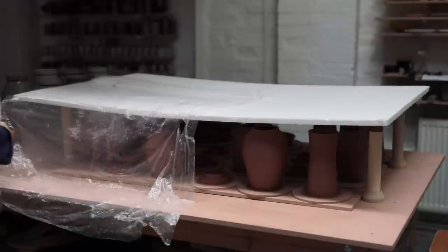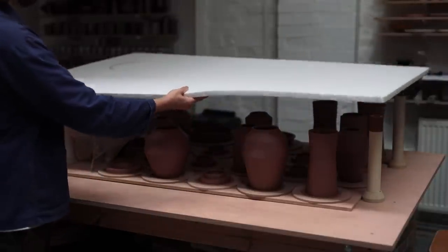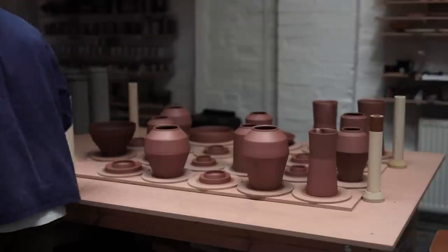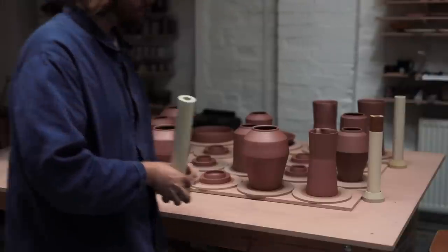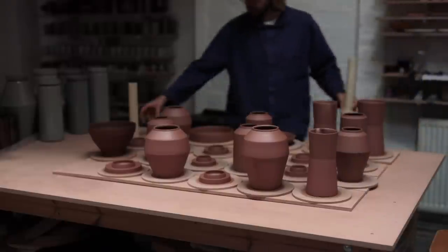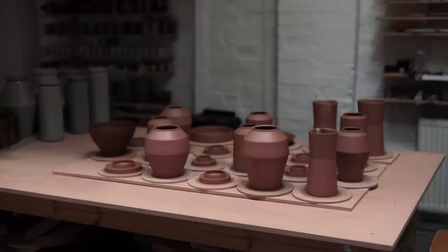This makeshift arrangement on my workbench is essentially a damp cupboard, and it's how I store pots for a couple of days without them drying out too much. The reason all that plastic was suspended was so it didn't come into contact with any of the pots, as they were just freshly thrown when I placed them underneath it. If the plastic sheeting touched them, it might distort them and they wouldn't slowly dry out to leather hard as I want.